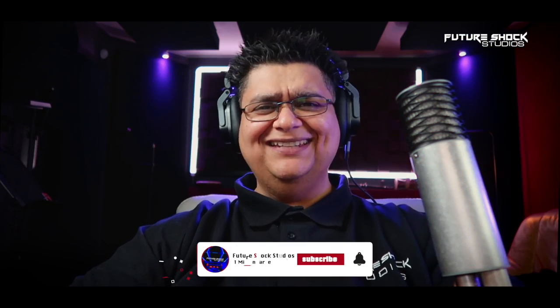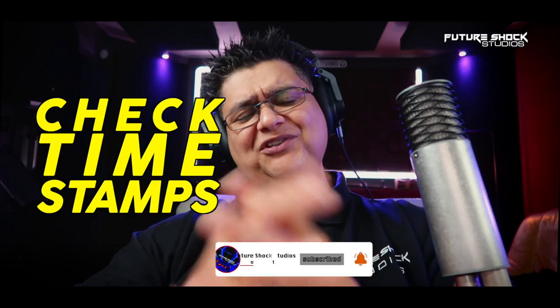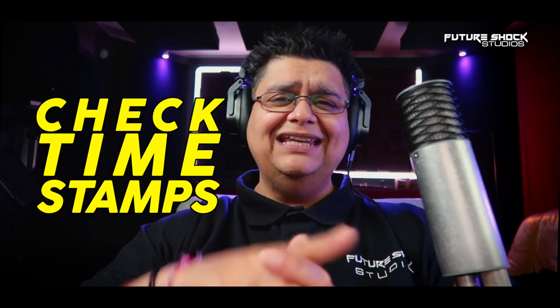Welcome back. If you're new here, do consider subscribing — I bring you news about audio gear and reviews each and every week. Don't forget to check the timestamps to help you navigate throughout the video. For this review, I'll be using the Aston Spirit plugged directly into my Apollo Twin X with 48 volts of phantom power engaged. My gain level is set at 30 decibels, and I am recording in 24-bit, 48 kilohertz. You are listening to the raw and unprocessed audio — no EQ, compression, or any type of noise reduction. However, I may need to boost the audio later in post.